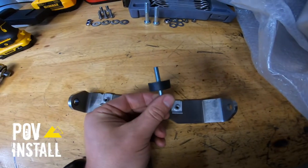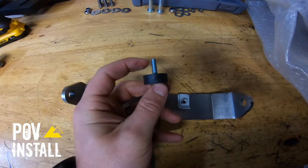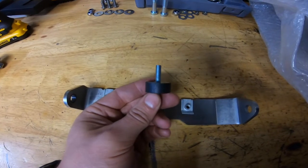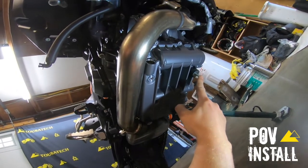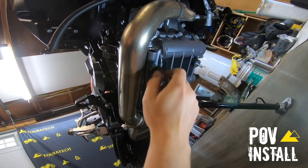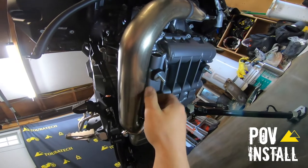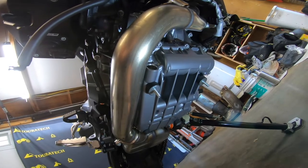Now we're going to grab two of these little rubber isolators and head over to the bike. I like to put a drop of blue thread locker on the threads because you aren't actually going to tighten these into the engine case — you're just going to screw them in by hand, and that just keeps them from vibrating out. Here we are under the bike. I already installed one of the rubber isolators here and the other one goes right there in that threaded hole under the oil pan. Just thread them in finger tight, just give them a little snug so they're not going to vibrate out.